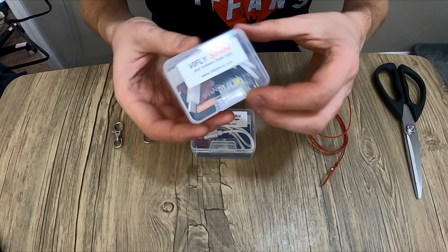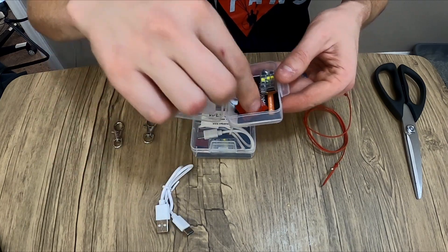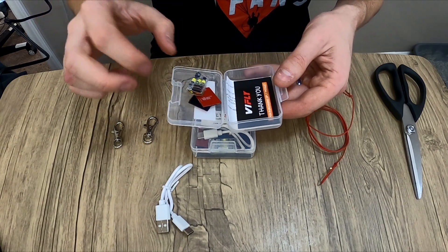Then of course we've got the two strobe lights themselves. They come in their own little needle box, along with the USB-C charge cable, velcro with scratchy and soft sides, the light itself, and of course an instruction manual.